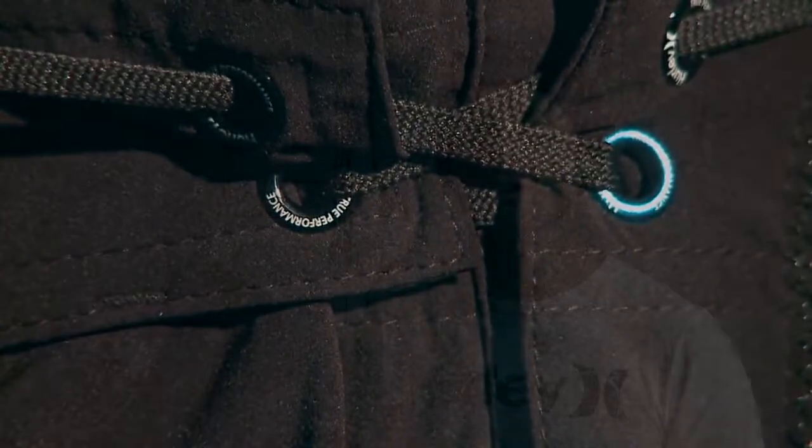Another area is our patented Easy Fly, which is a velcro-less closure system. Nowhere on a pair of Hurley board shorts will you find velcro in the fly area, for obvious reasons. Really what we wanted to do was create a garment that you don't feel — anything that you would feel would sort of be inhibiting your human performance.